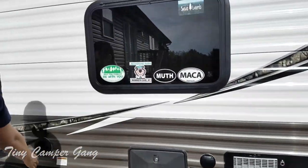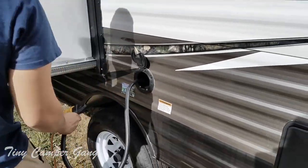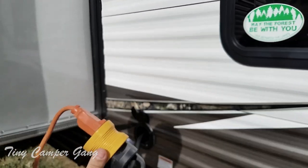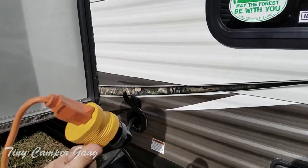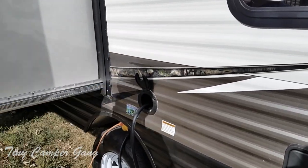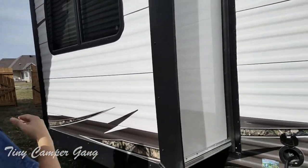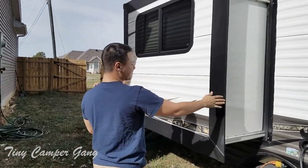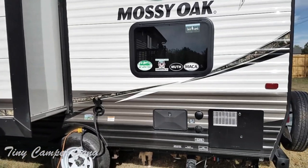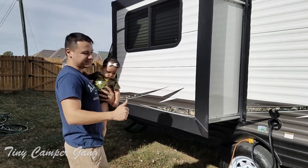Over here we have our electric connection. It is a 30 amp connection and we have an adapter fitted just for the house while we're here parked getting ready for our next trip, so that we could run a regular house outlet to the RV to power things like the air conditioning or the TV to make sure everything is working before we head out. This trailer is equipped with a slide — it's not a very big slide, but it is for our dining area where we'll sit down and eat. It gives us a little bit more space so we're not completely on top of each other.